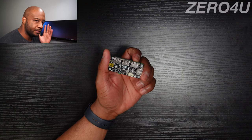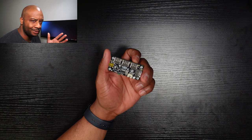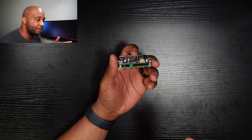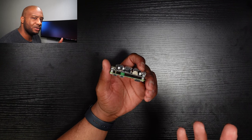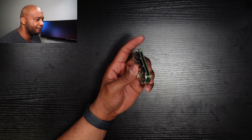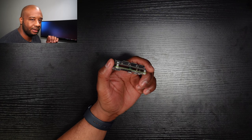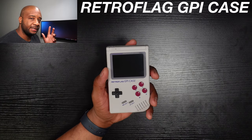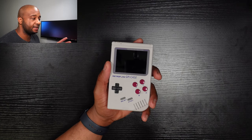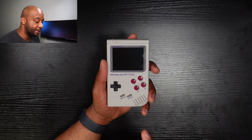For Zero and Zero 2W users, the Zero4U USB header is a must-have — it connects to the USB via pogo pins and lets you have up to four peripherals plugged in at once. Speaking of Raspberry Pi Zero, I still recommend the original Retroflag GPi case. With the release of the Zero 2W there's been a resurgence of support for this case, with retro gaming images built around the Zero 2W, so I highly recommend picking it up.